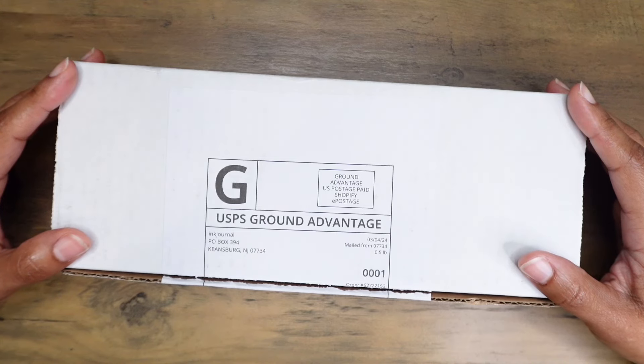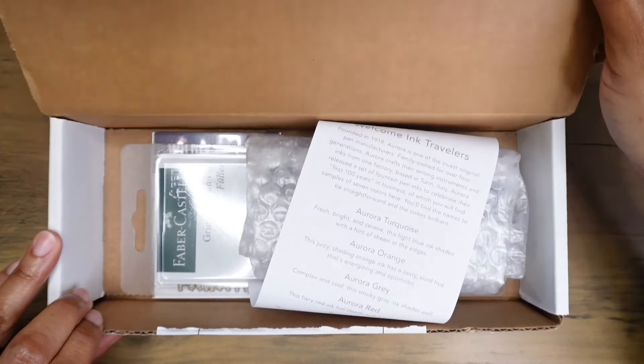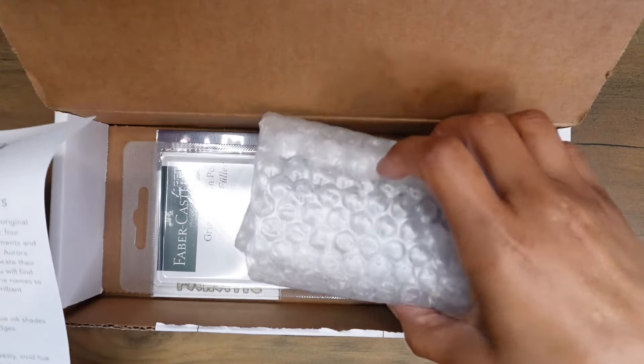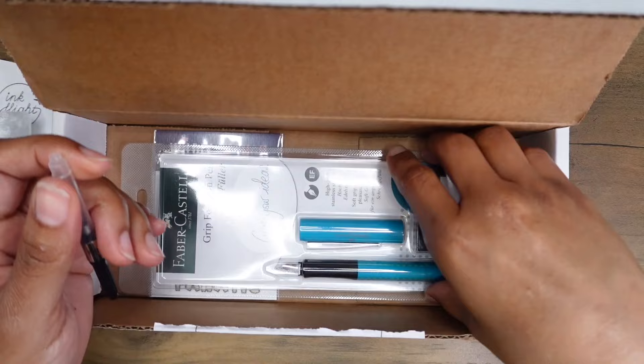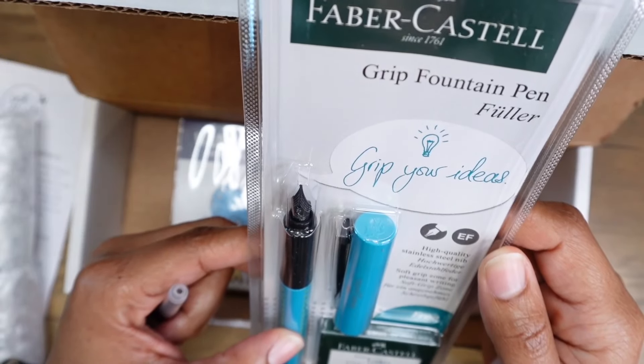Hi everyone, thank you so much for joining me. My name is Kristen and today we're going through the March 2024 Ink Flight box. Oh, Aurora inks — cool, nice. Anna converter — oh, I've got my first Faber-Castell. Oh nice.